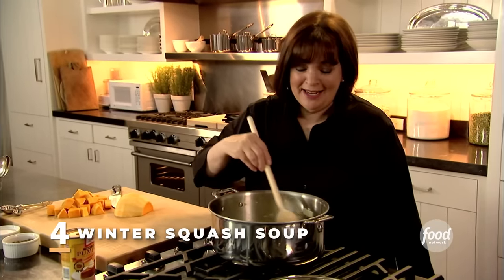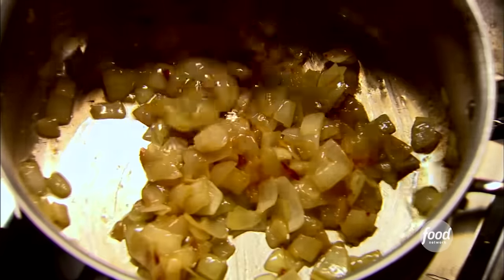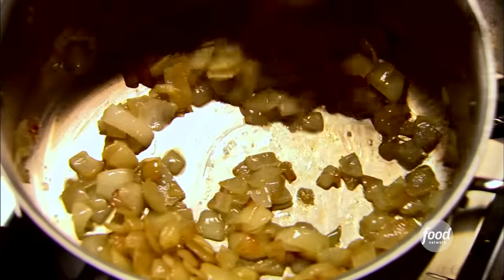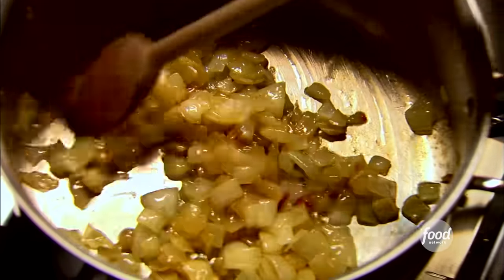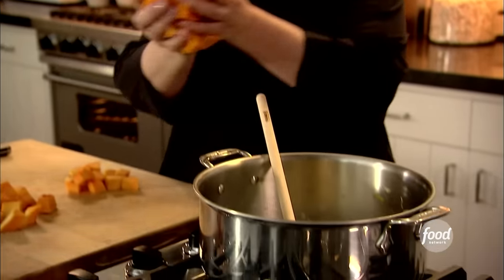Dylan's coming all the way from New York City, and I thought I've got to do something for her. So I'm going to make a big pot of winter squash soup — I'll send her back with a thermos and some homemade croutons. To start the soup, I've melted two tablespoons of butter, one tablespoon of oil, and I've added two cups of onions. I'm going to cook them over medium-low heat until all that wonderful flavor comes out. That's one and a half pounds of butternut squash — it goes right into the pot with the onions.